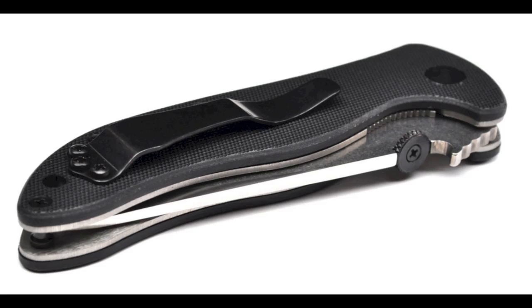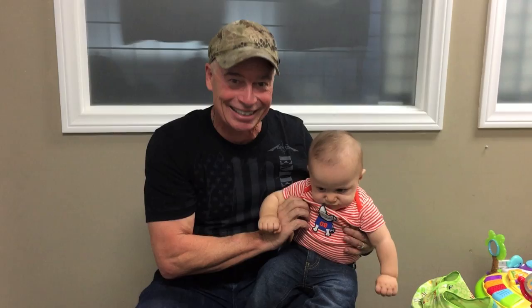Now you may also say, I don't know, I've never seen a Scallywag — what is a Scallywag? Well, I happen to have one right here. And this is my little Scallywag — my newest grandson, Nico.